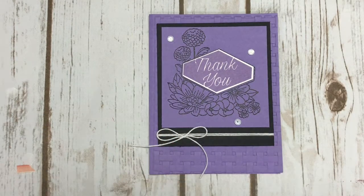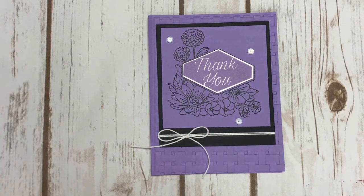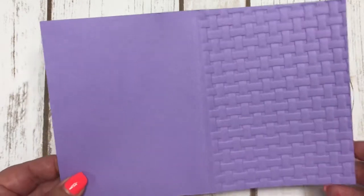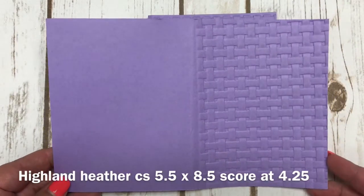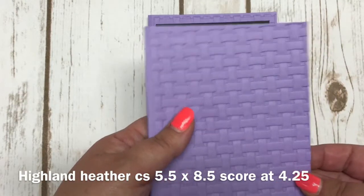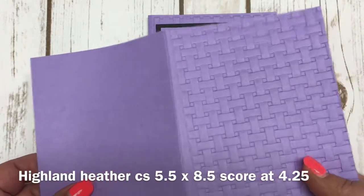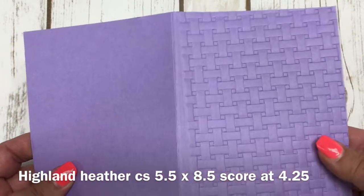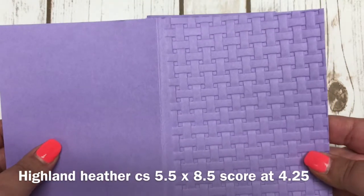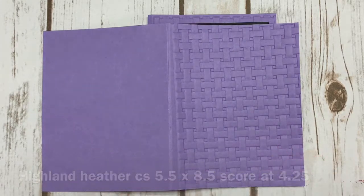I'm going to share with you how I created this card, and I did a lot of the work in advance to save some time. I have a piece of Highland Heather cardstock cut 5.5 x 8.5, and I embossed this in advance. I scored it first because you want to make sure you only emboss the front part — you don't want it to go over the fold line, and it's easier to wrap around. Let me get my embossing folder and show you exactly how I did the sandwich when I put it through the Big Shot.